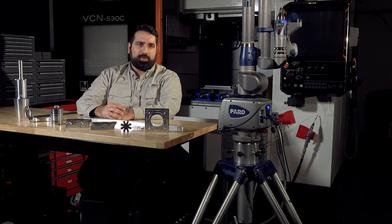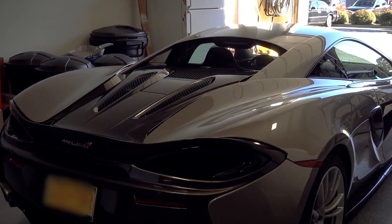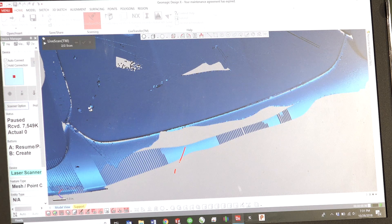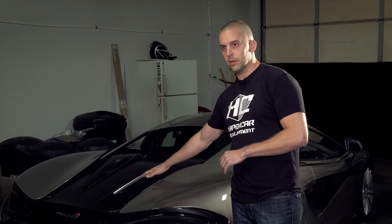We've worked with Hyperfast Car Development to scan the deck lid on the McLaren and generate a mesh model that we can use in our CAD platform to produce and develop products for these cars. So we want to design a whole custom deck lid here.